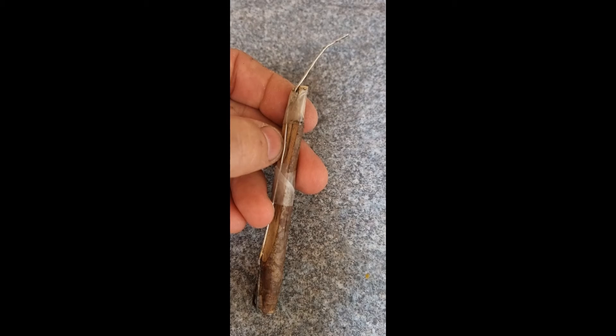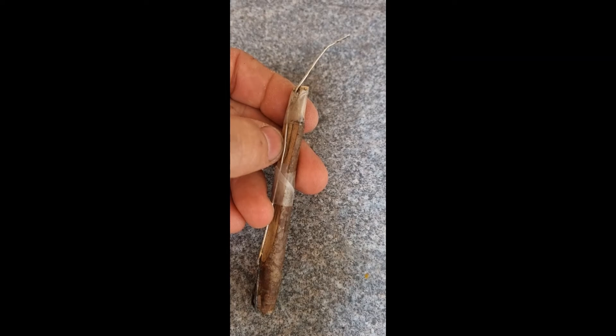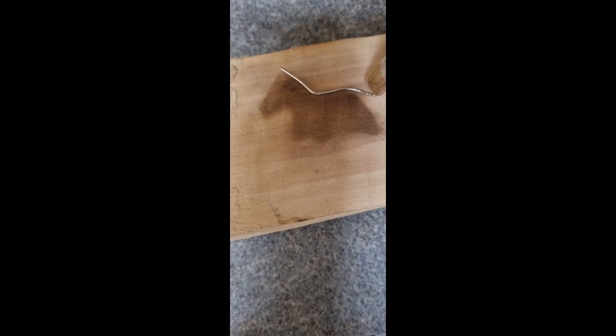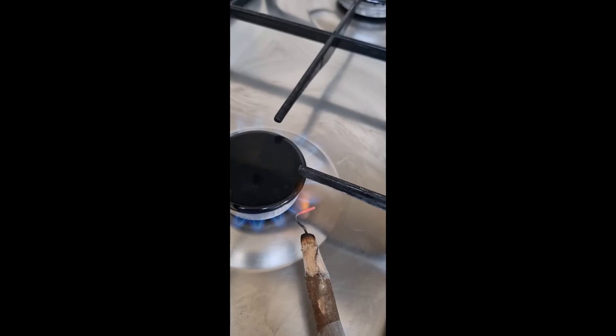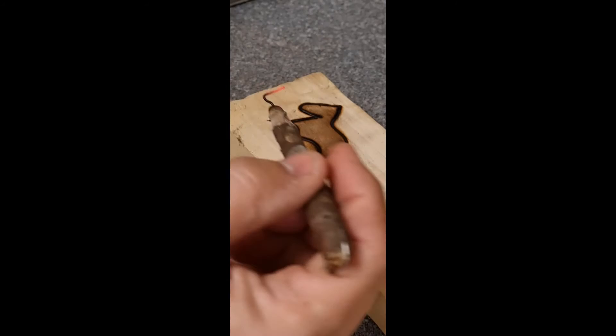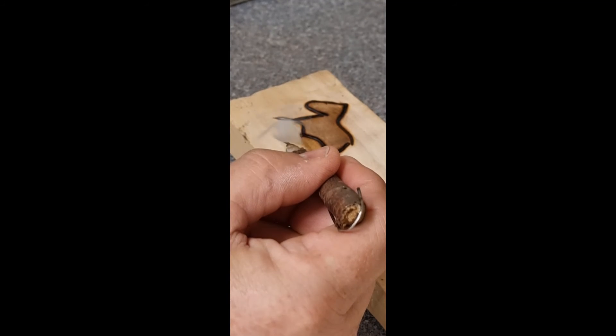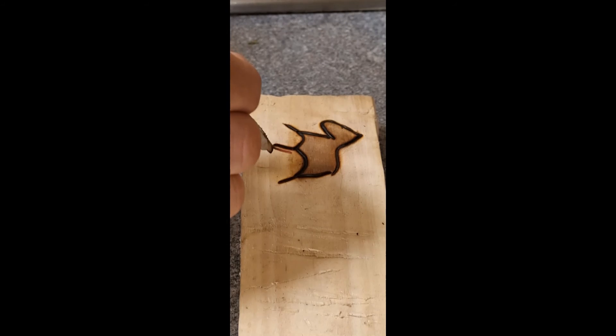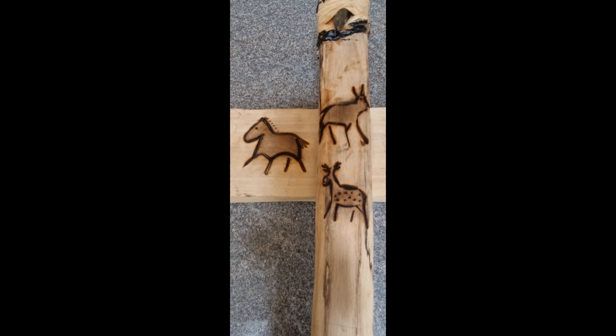Unbend a paperclip and burn the end into a piece of wood, or stick it around a piece like this. Bend the body shape with pliers. Pyrography cave art on wood done.